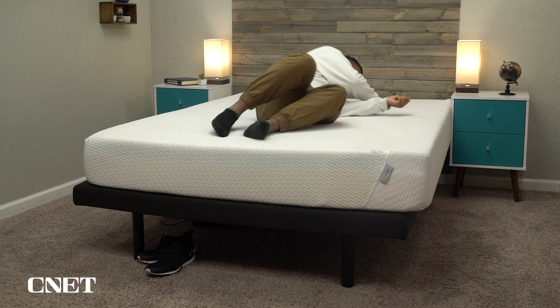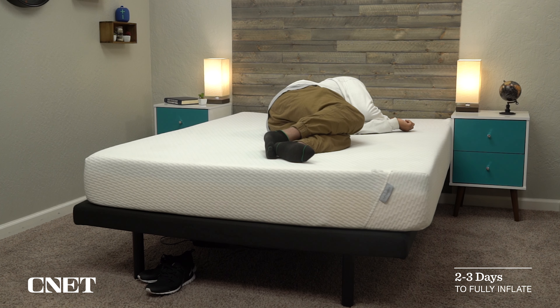So the Tuft & Needle mattress is one of the original bed-in-a-box mattresses, but is it actually any good? We're going to try and answer that for you in today's video.